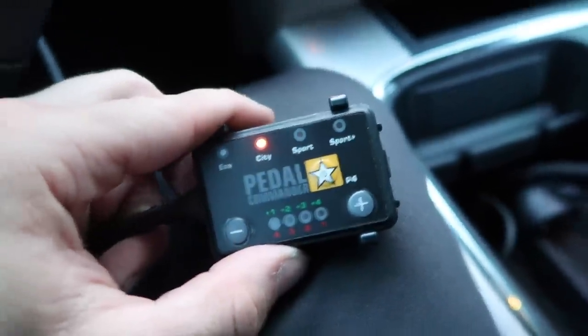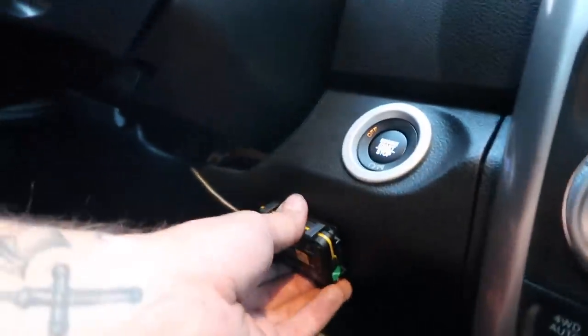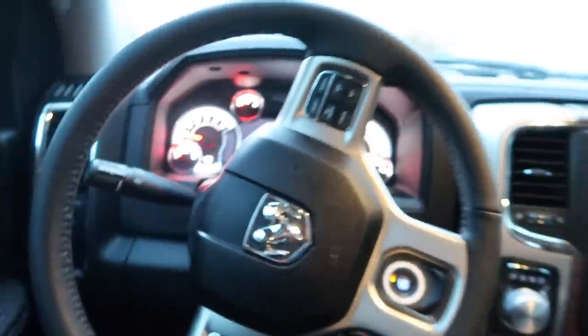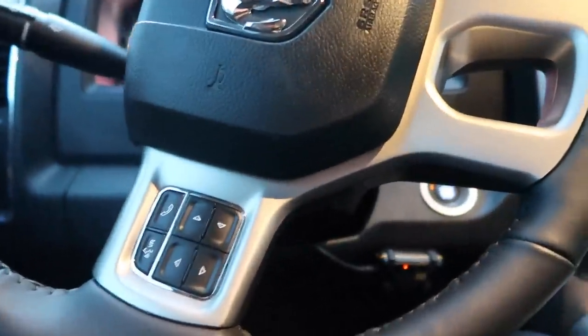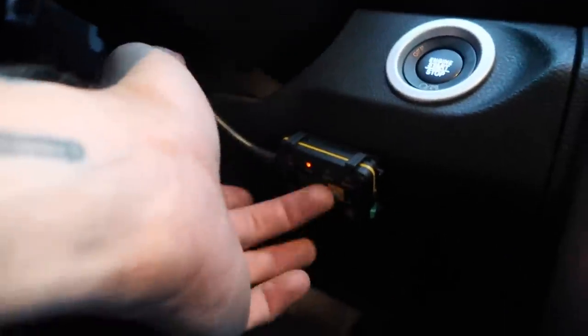I ended up deciding to mount the Pedal Commander down here on the downward slope from the start button. From your cabin driving position, you're not going to see it. Realistically, once you find the setting you like, it's not something you'll be messing with all the time. I want to be clear that I'm not saying I don't like the look of it — I'm just very obsessive about the interior.